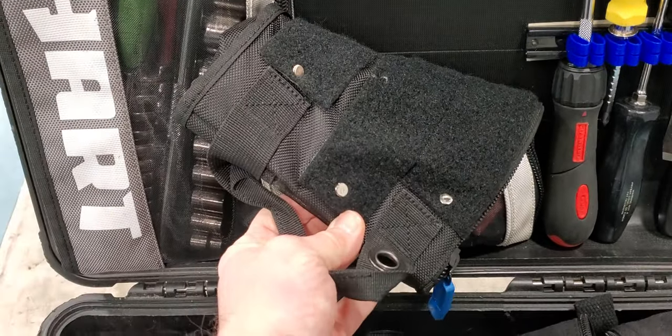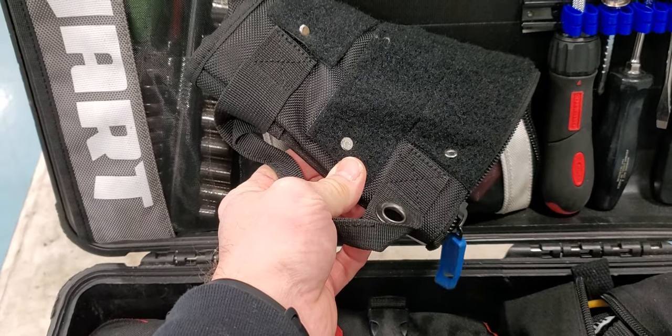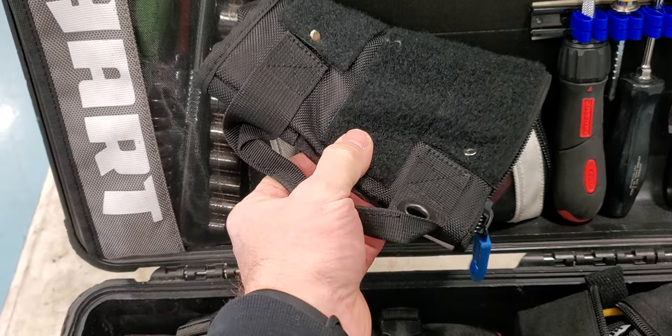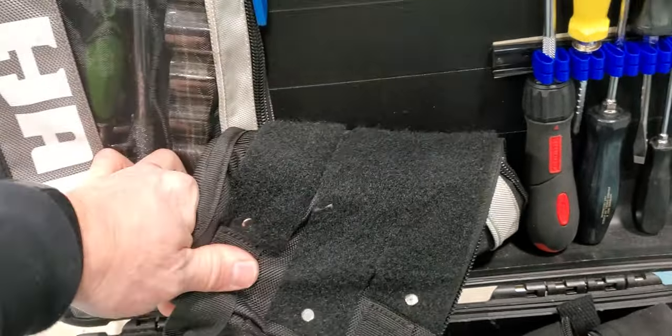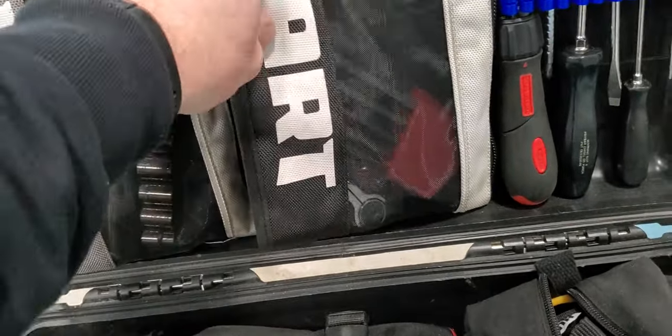These are the Hart pouches — they're zippered. I have them velcroed, but the velcro doesn't always stick, so I actually put studs to hold them. These are like the hammer snap kits you can get — same idea, a hammer stud kit for clothing and things like that. That way the velcro doesn't come loose, and I can pull the pouch out and take my sockets wherever I need them.